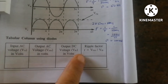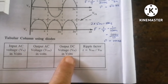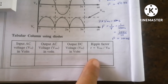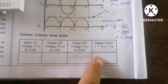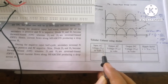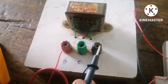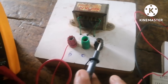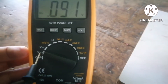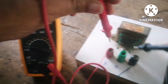The ripple factor R = Vrms / Vdc. Theoretically we should get 0.48; let us see the practical readings. For the input AC voltage Vin, I measure across the secondary winding of the 6-0-6 transformer. The multimeter is kept in AC voltage mode — this is the AC symbol — and I measure across the 6 and 6 terminals.